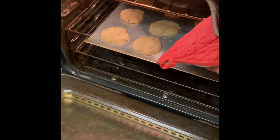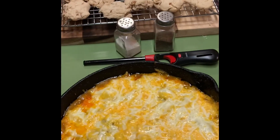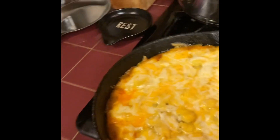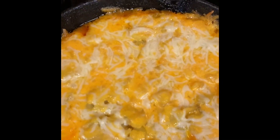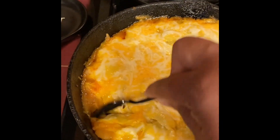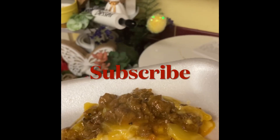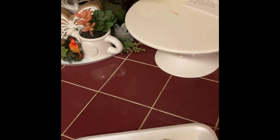I got one batch of my cookies out of the oven and another one in there. And look at this — this is the star of the show, this delicious hamburger casserole! Jessica, what do you think, girl? It looks good, doesn't it? Yes it does! And guys, it was very, very delicious. Mmm, delicious!